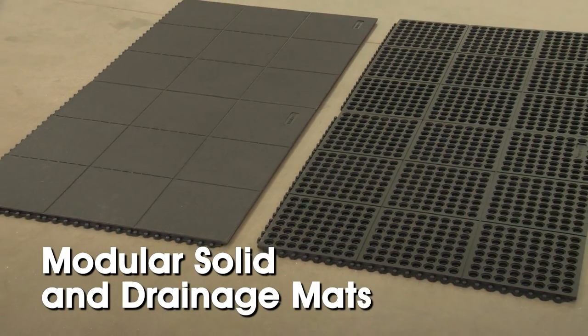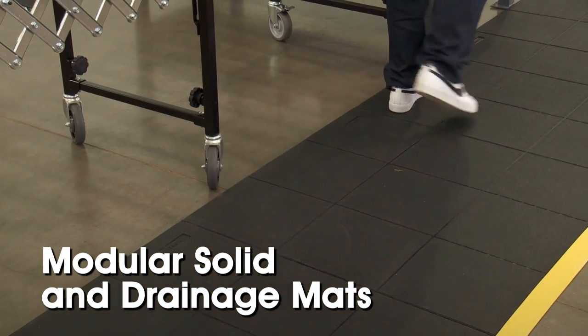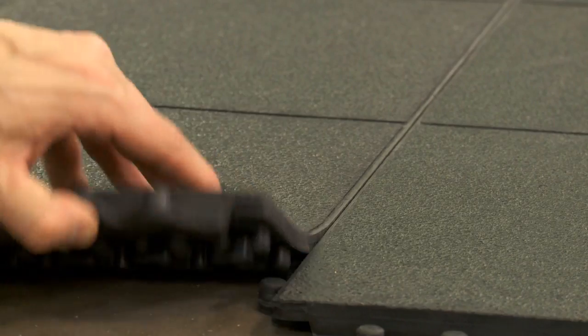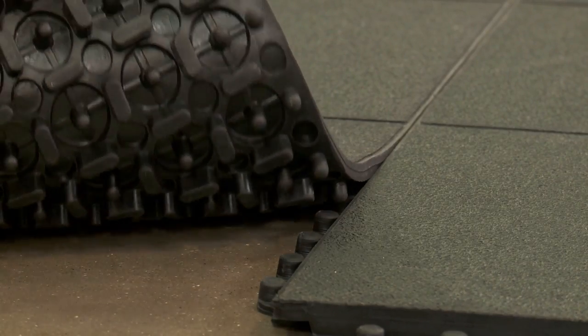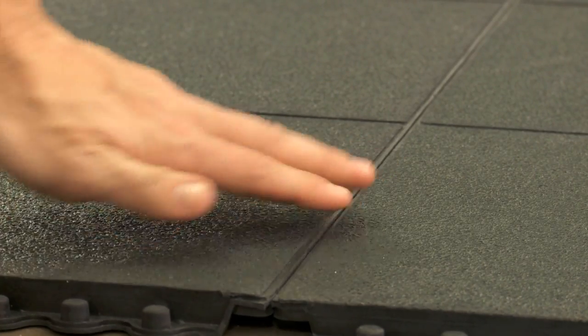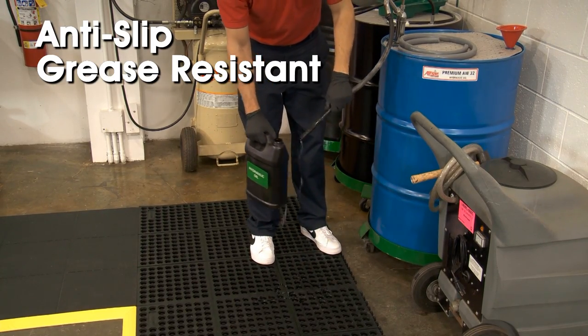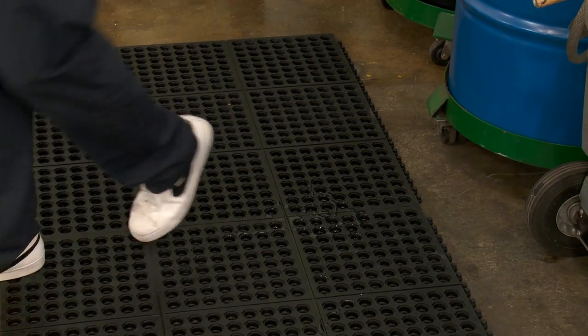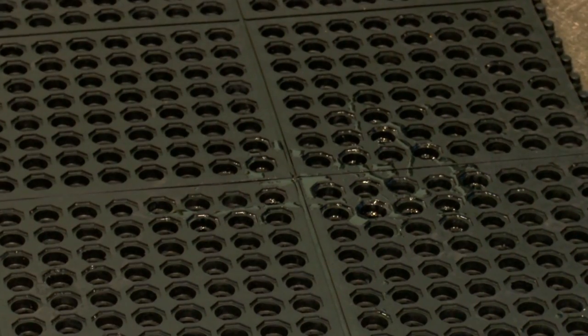Uline modular solid and drainage mats can be customized to fit around any workstation, machinery, or production line. The strong interlocking system securely connects and holds each tile in place. These anti-slip, grease-resistant mats are ideal for use in food prep areas and machine shops where debris and oils may be spilled as part of operations.